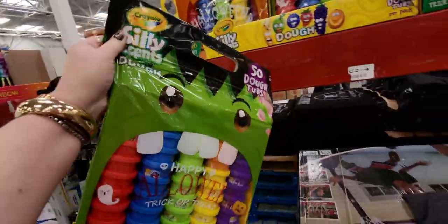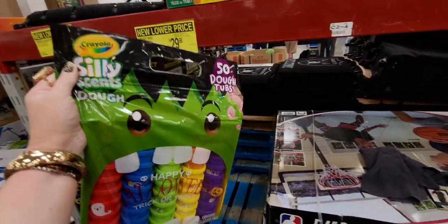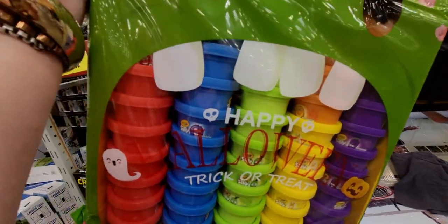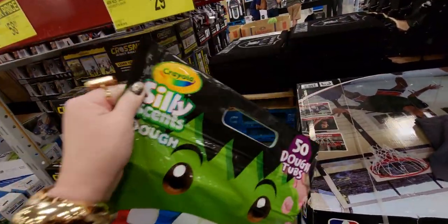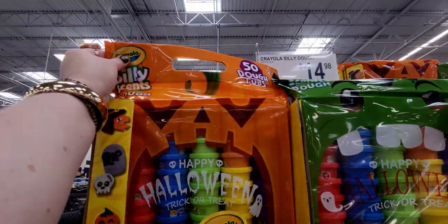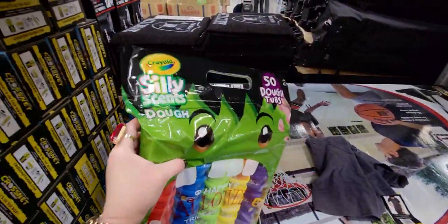Here's what it looks like — it has Frankenstein on the front, so adorable. I don't see Halloween characters on the actual tubs, just on the outside packaging like the ghost and the pumpkin. They have different ones — here is Frankenstein and then a jack-o'-lantern face. So cute!